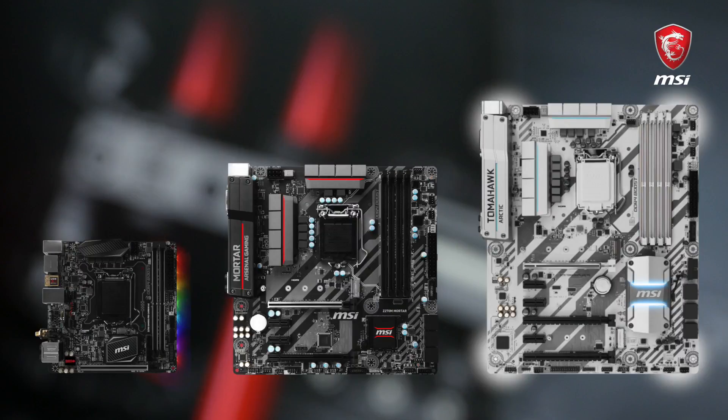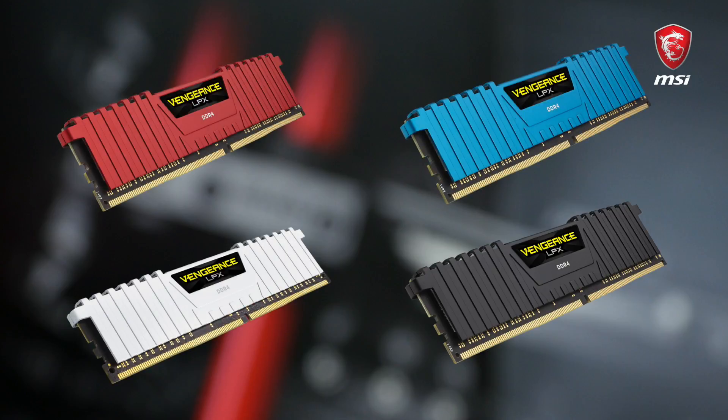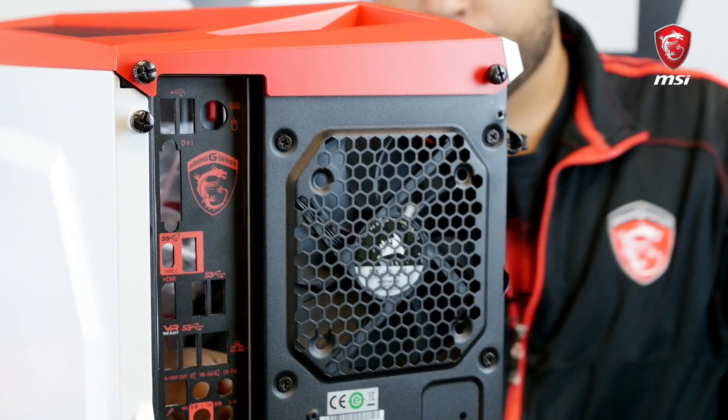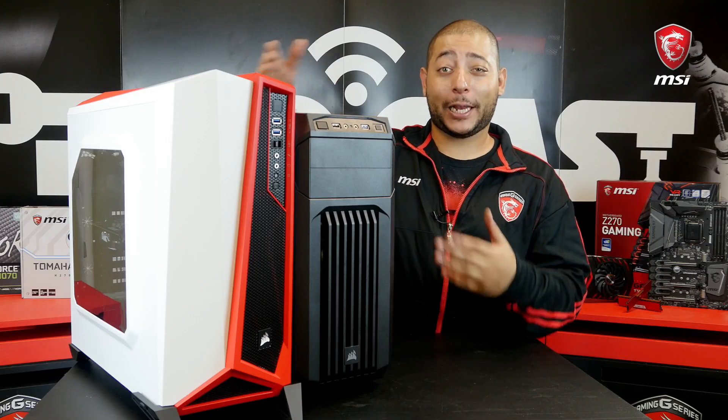First, pick the right components to fit both your budget and needs. Second, select the memory modules that are certified with your MSI motherboard by checking the QVL list on the product page. Third, don't forget to install the I/O shield before mounting the motherboard. And four — make it look cool.